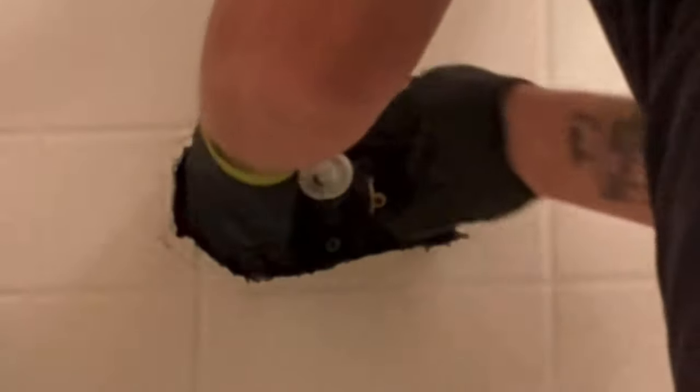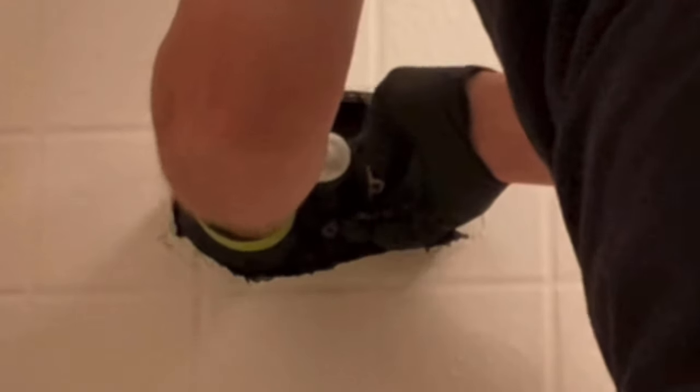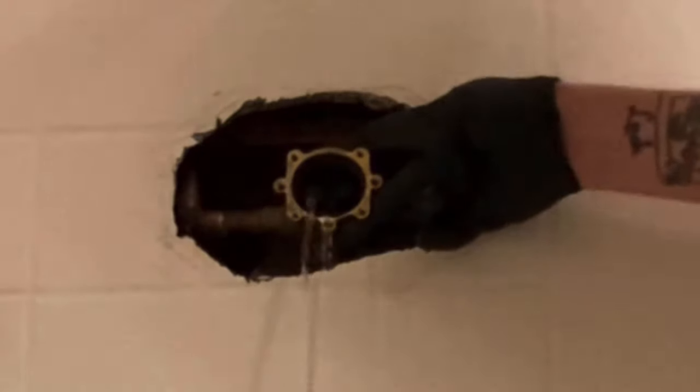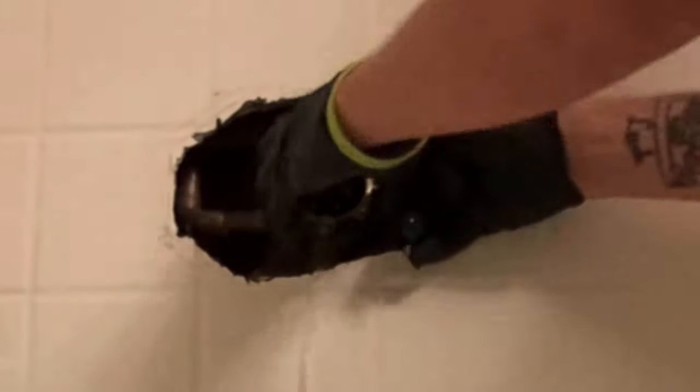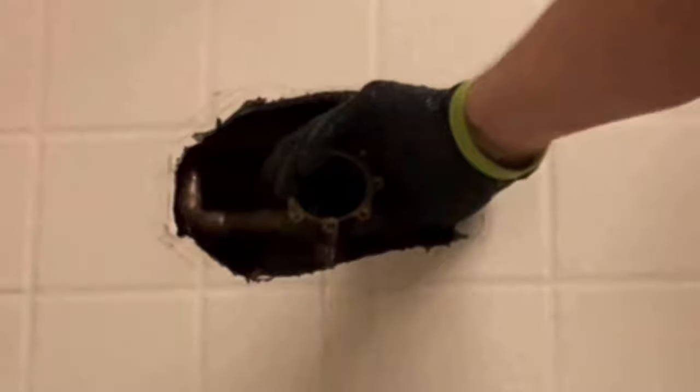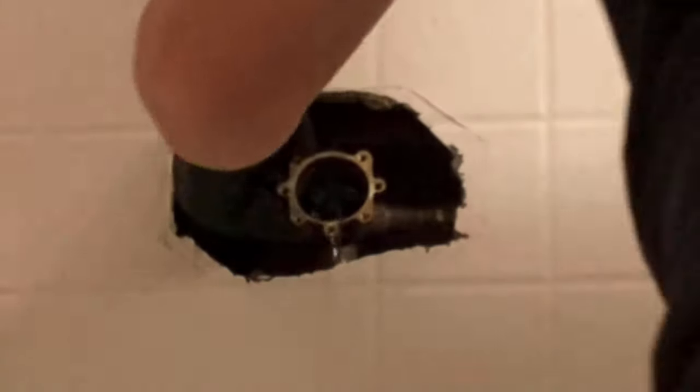Be cautious — when you pull this cartridge out, there's likely going to still be some water in the lines. Especially if your house is plumbed overhead, there's going to be a decent amount of water coming out of the valve. If you can, you might want to prop a piece of sheet metal in there to help angle the water so it doesn't drain out into your wall.